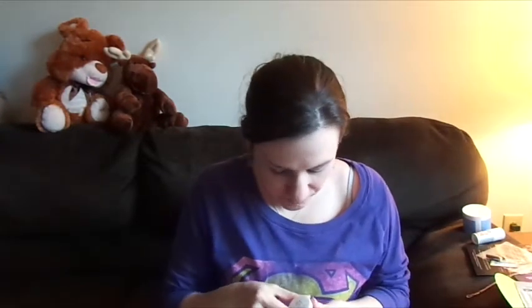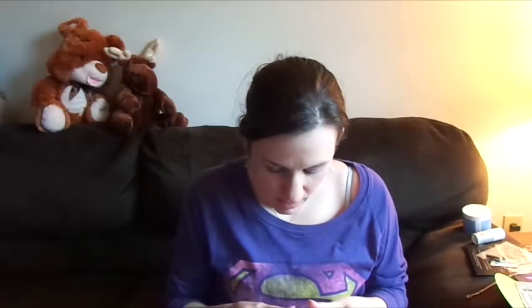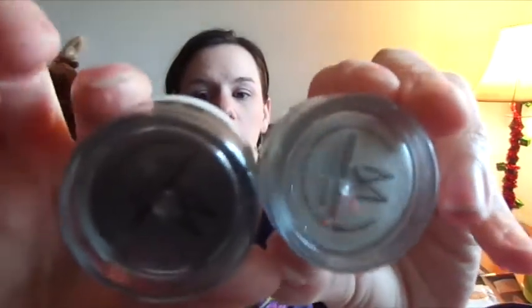I think these were made especially for FabFitFun, but I'm not sure. It's two eyeshadows from Swedish Beauty — one in the shade Glistening Gray and the other in Swedish Winter. They're potted, so you have to shake them out. These two little eyeshadow pots are worth $44. That's insane — not something I would probably buy, but I will definitely use them.